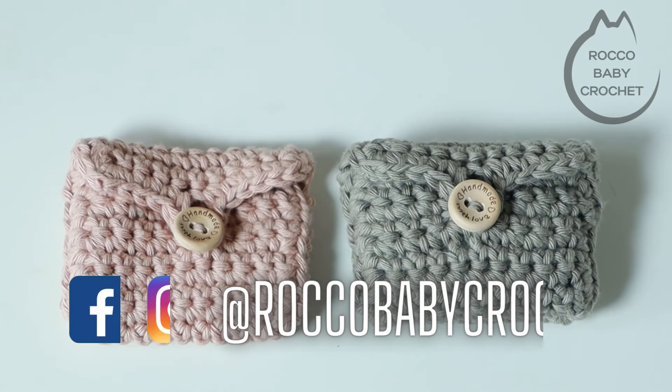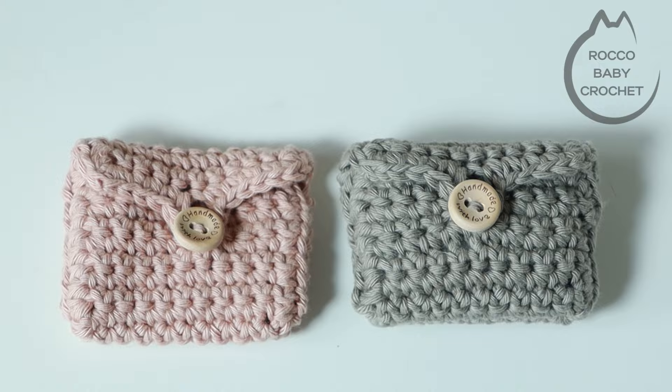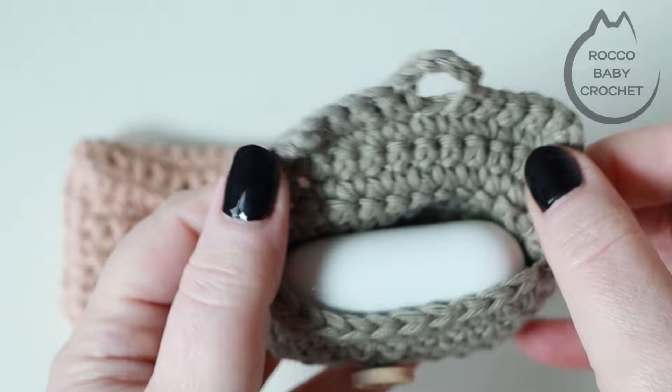Hi everybody and welcome to Rocko Baby Crochet. I hope you're all well and having a great week. I've got a really beginner friendly project for you here today. It's one of those projects that's great if you just want to use up a little bit of your yarn in your stash, and we're making some cases for AirPod covers — some little protective pouches so you can pop them in your handbag and not worry about your case getting scratched.